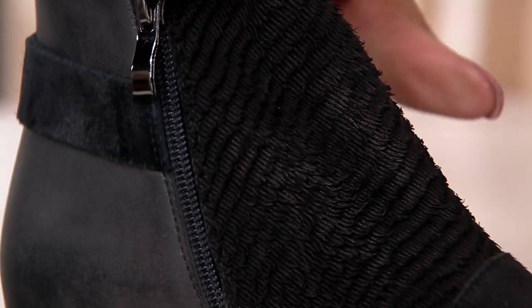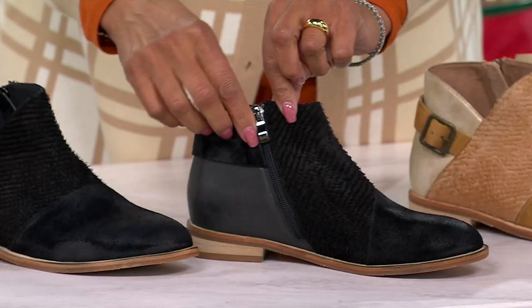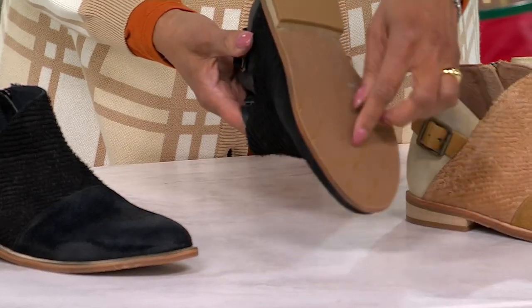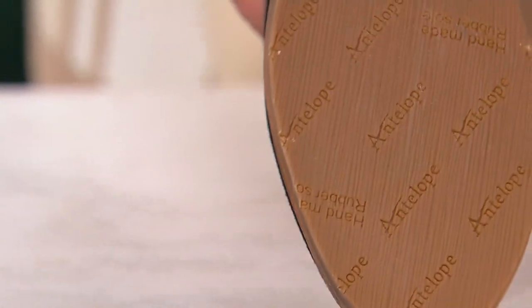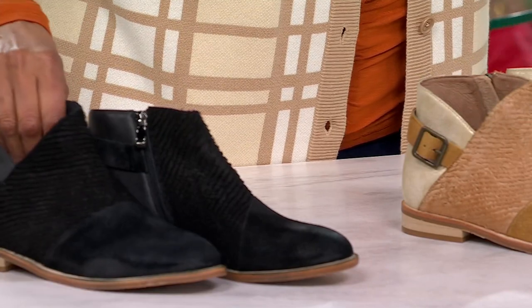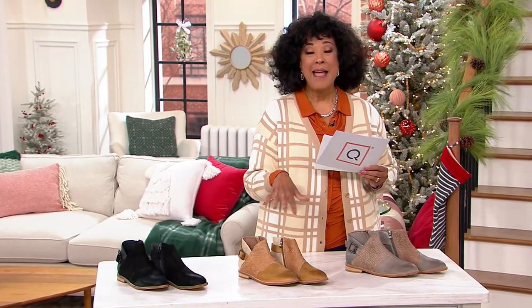The heel height is about an inch. The shaft height on this ankle boot is just about four inches, and the circumference is also just about four inches. It does have a side zip entry and a tread on the sole that helps to keep you sure-footed.